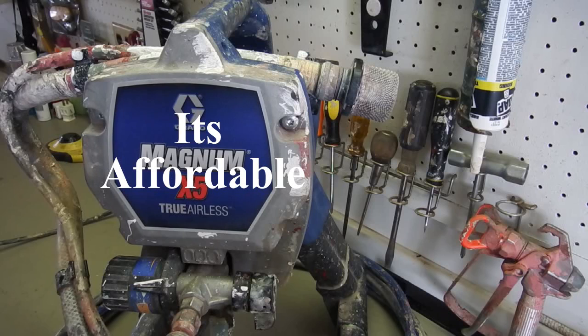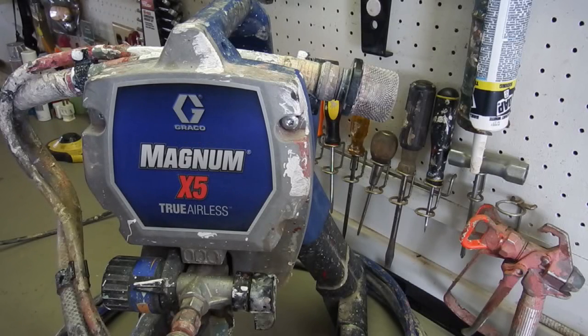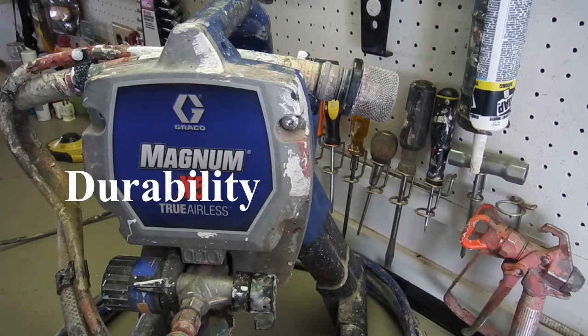That brings us to number five: this machine is very durable. I've had it for about four years and I've put probably close to a thousand gallons through it. It's only rated for 125 gallons a year, but I'm telling you, you're going to make it a lot farther than that if you take care of it.